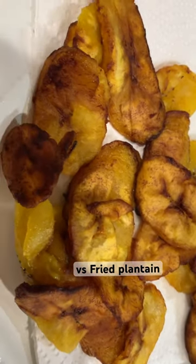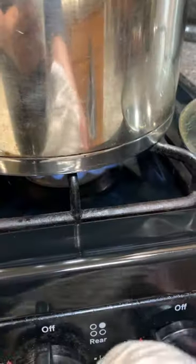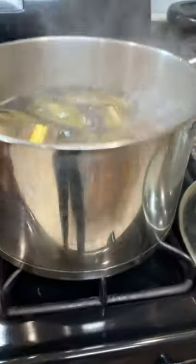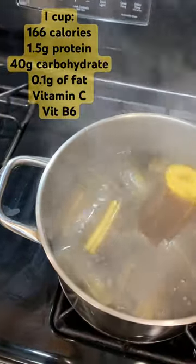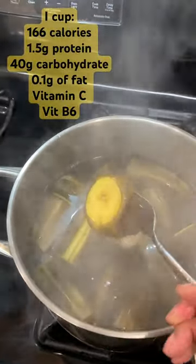Ooh, look at the fried plantain there to tease you and tease me. Today we're not doing fried plantain. Today we are doing boiled green plantain, which Caribbeans eat a lot of.